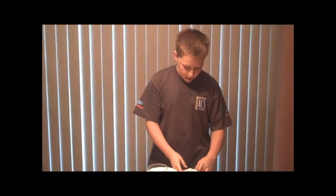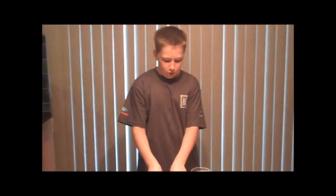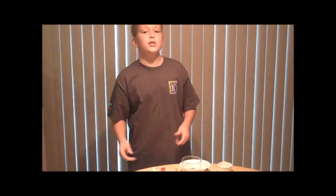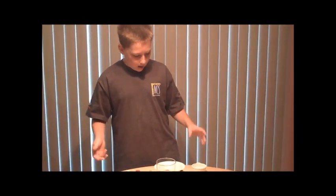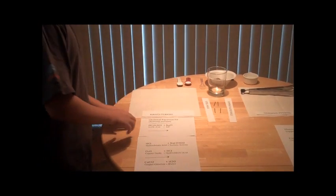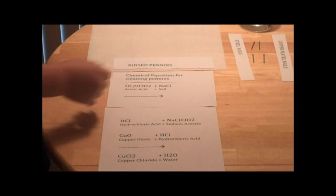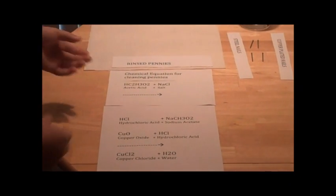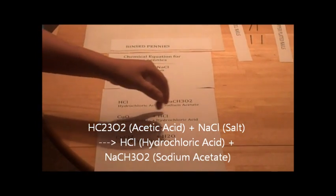There is an easy way to clean the pennies. I have two things that will clean them: acetic acid, or vinegar, and sodium chloride — two teaspoons of that — otherwise known as salt. The chemical equation for them is acetic acid plus sodium chloride, which results in hydrochloric acid and sodium acetate.